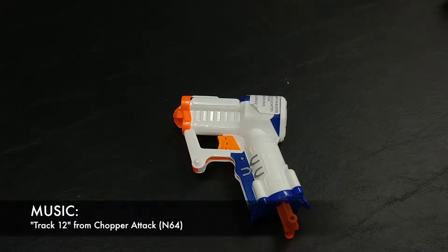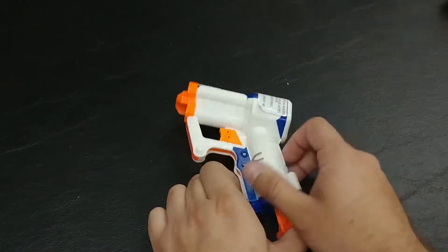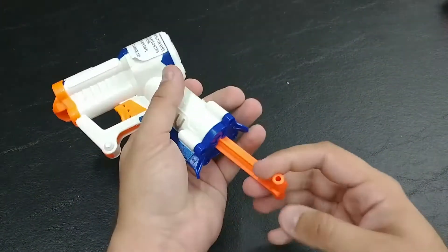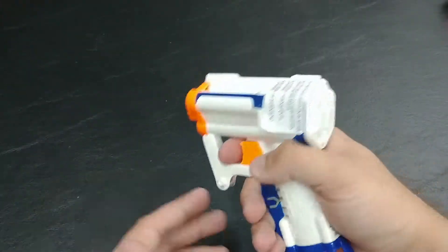Hello everybody, this is Maniac for Toys, and today I'm taking a Nerf review of the Elite Triad. This came out in 2013 and is able to hold three darts at once, firing one at a time. It works a lot like a Jolt where you pull down from the bottom and fire from the regular trigger.